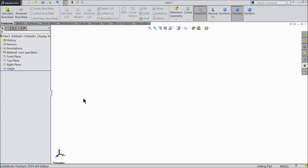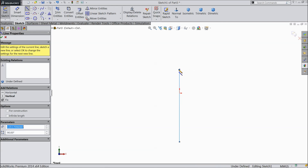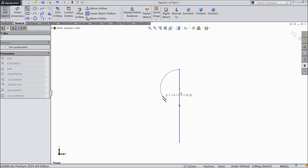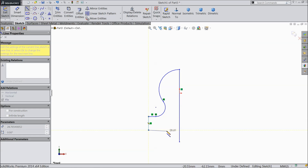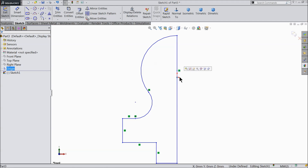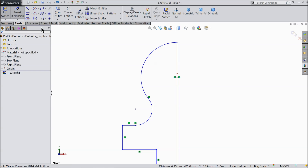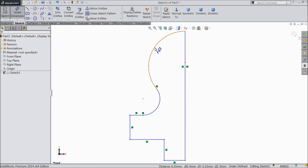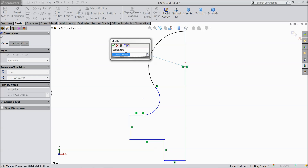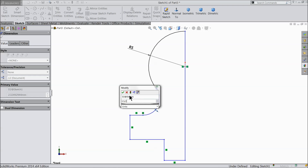Now here we will start our geometry. Let's choose our plane — the front plane. Select your line and start from below the origin point. Then convert it into an arc, then again convert it into an arc and connect. Exit. Now let's define it. Make the origin point and the circle center point coincide. Keep radius 5 millimeter. 3.5 by 2 millimeter.